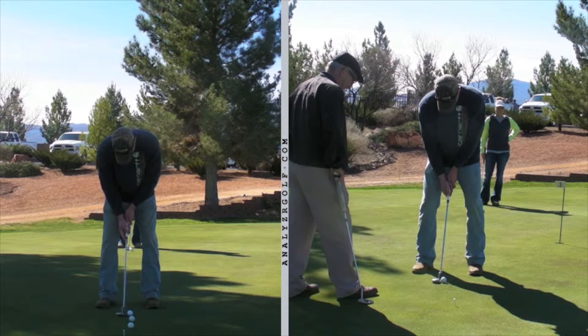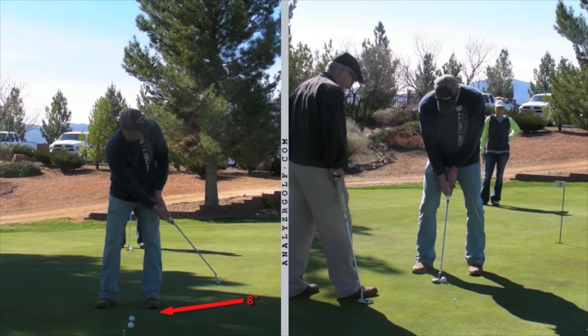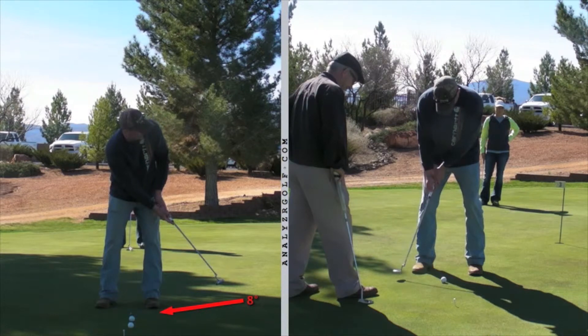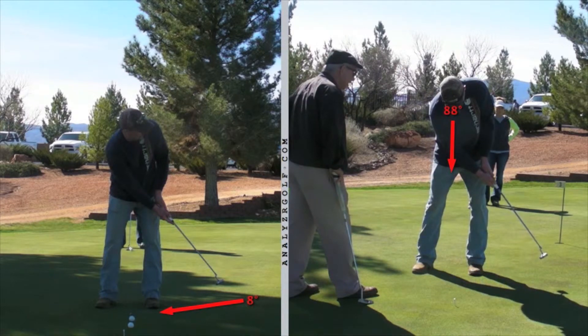Let's look at your old stroke on the left. You had a tendency to start turning your head immediately at impact, and that caused some issues as you turned and looked. It also came out of your posture, and you didn't hold your finish — you had a tendency to recoil the putter back. Now your new stroke on the right with your new grip: you kept much more stable, kept your eyes still down as you came through, still looking down even after you've come to a complete stop, and you hold that finish. Much better stroke.